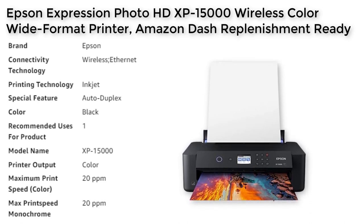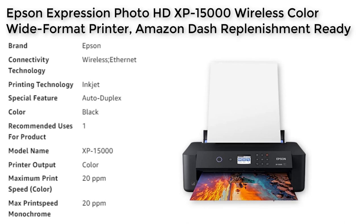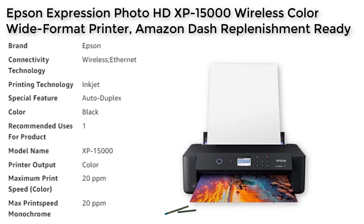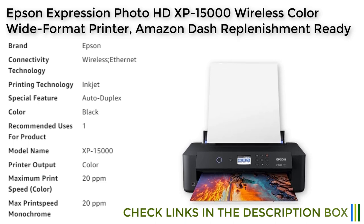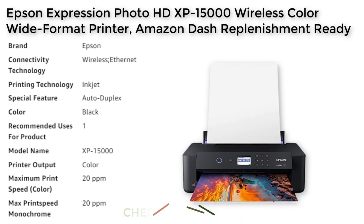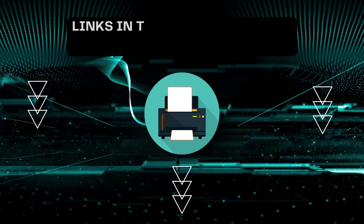The box also includes a power cord, Claria Photo HD ink cartridges, and a cleaning sheet. Please note that the Epson printing system is designed to be used exclusively with Epson genuine cartridges, as the use of non-genuine ink could cause damage not covered under the printer's limited warranty.